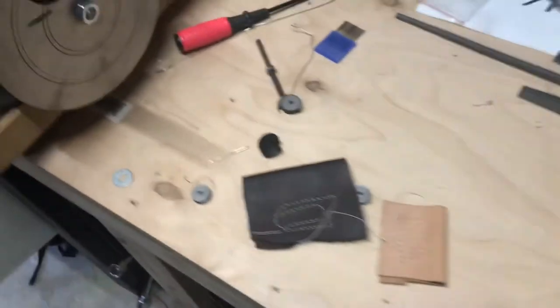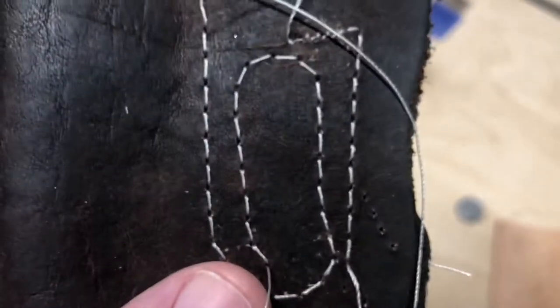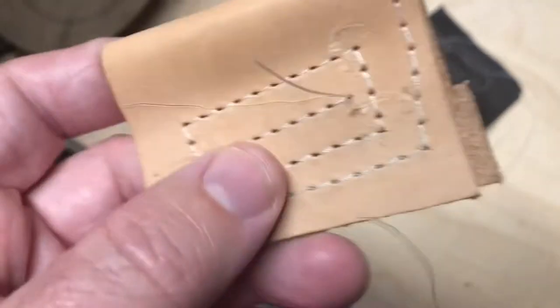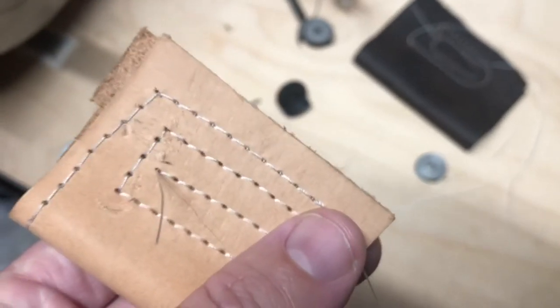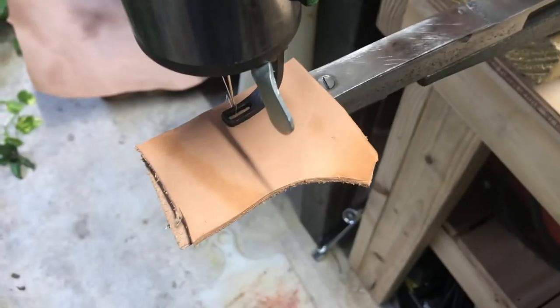I tried some oil tan leather first and right out of the box, no problem stitching. That was size 210 thread, right out of the box. It's really not a bad looking stitch. I went on to some three to four ounce leather, put two pieces together with the same thing. You can see this makes a pretty good stitch on the backside too. I'll get this piece in here and get it started and show y'all what it looks like going.